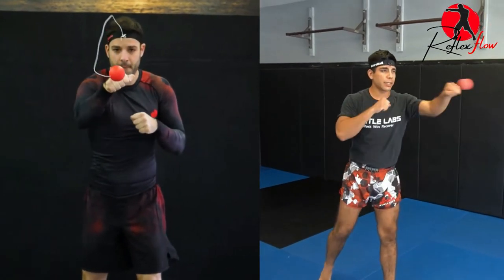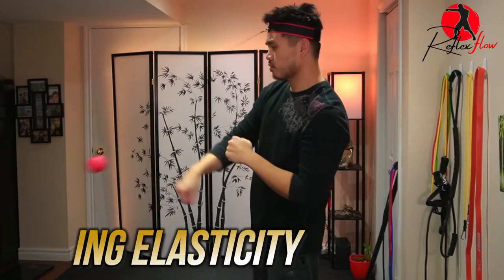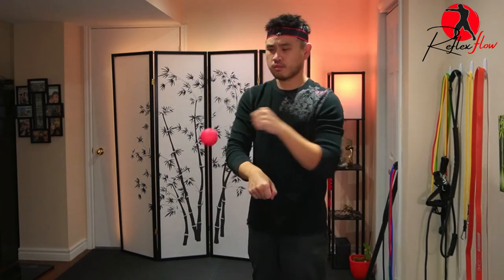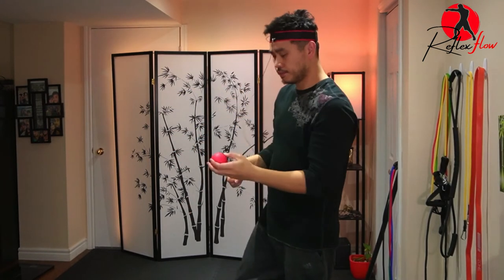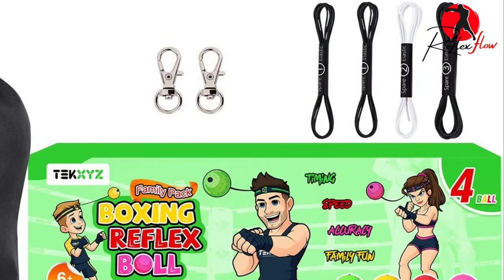Next is string color. This may be a preference for some, but sometimes during training a black string is less distracting depending on the background, so you definitely want to avoid a distracting string color. And lastly is string elasticity. When the string doesn't have enough elasticity the ball will sag because the string can't pull it back in a rebound jerk, so it's important to match the right elasticity to the ball. The good news is most products come right out of the gate with the balls attached to the correct string. However, if your string does rip, always grab a replacement that's thin and has the same elasticity as the original one that came with the box.